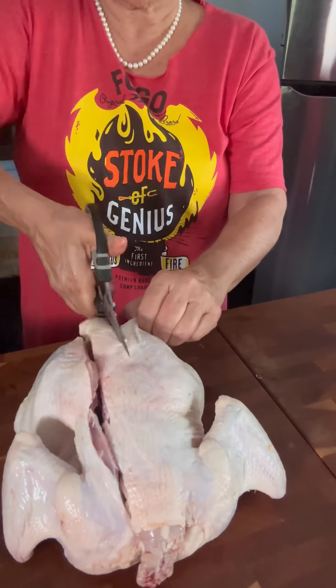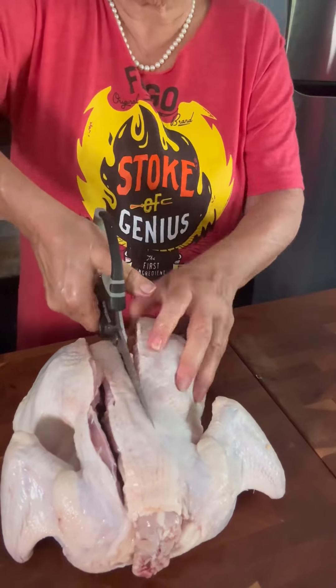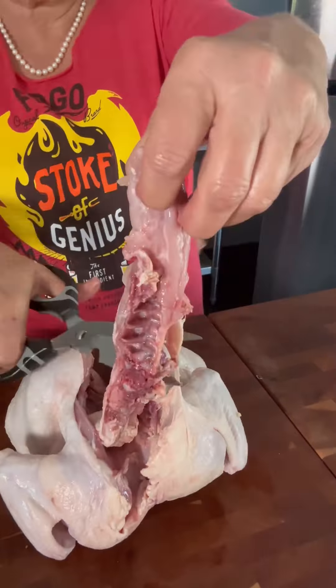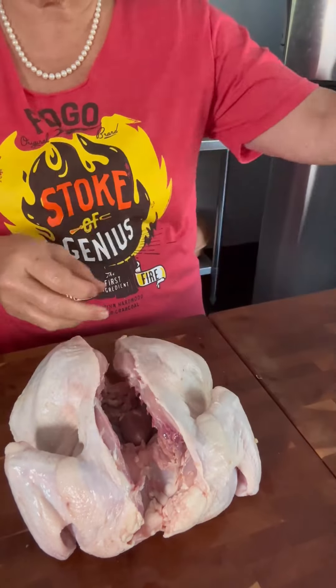Once I get it removed, I like to save that to make stock. Some brands of chickens will have gizzards or hearts included in the cavity — I saved that for my dog, Cody.